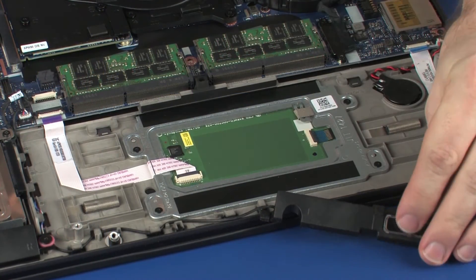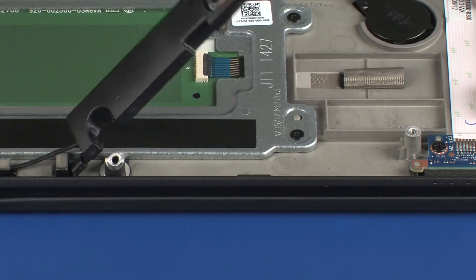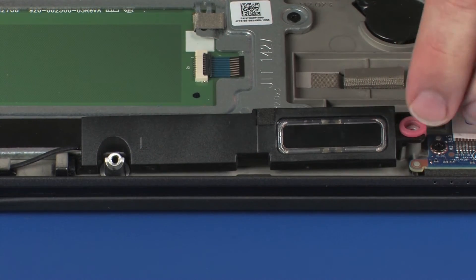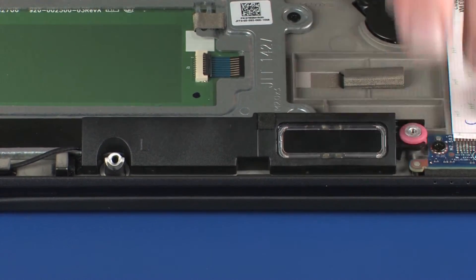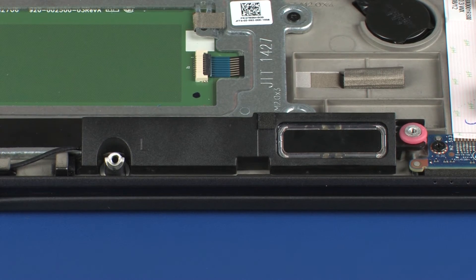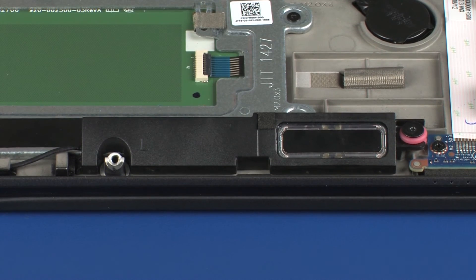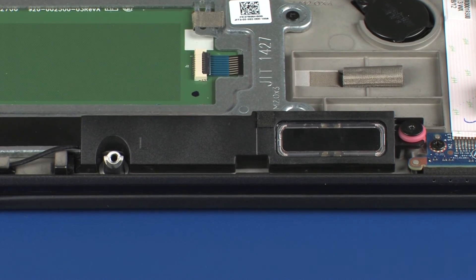Toe the tab on the left speaker into the cutout and lower it onto the alignment pin on the top cover. Replace the 2.5 mm P1 Phillips broad-head screw that secures the left speaker to the top cover.